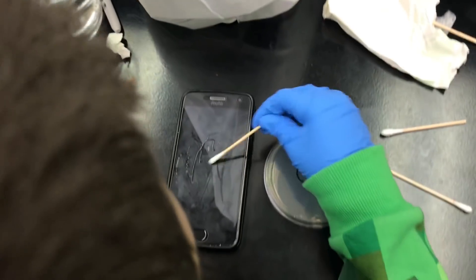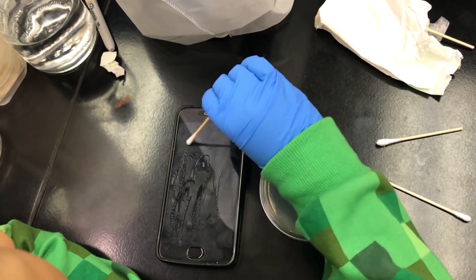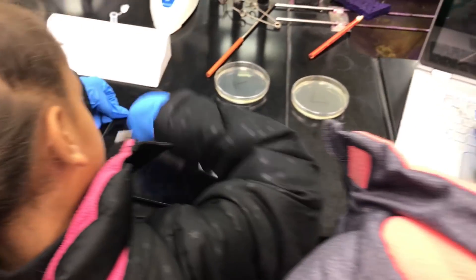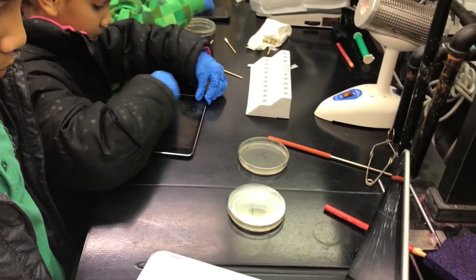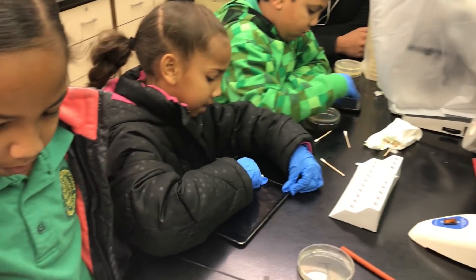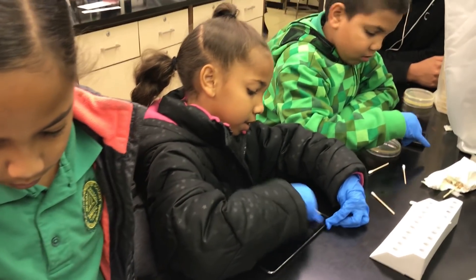Get it all over it, all in the grooves. Twirl it around to make sure all sides of the swab make contact. Even do the button. Do the flat part.